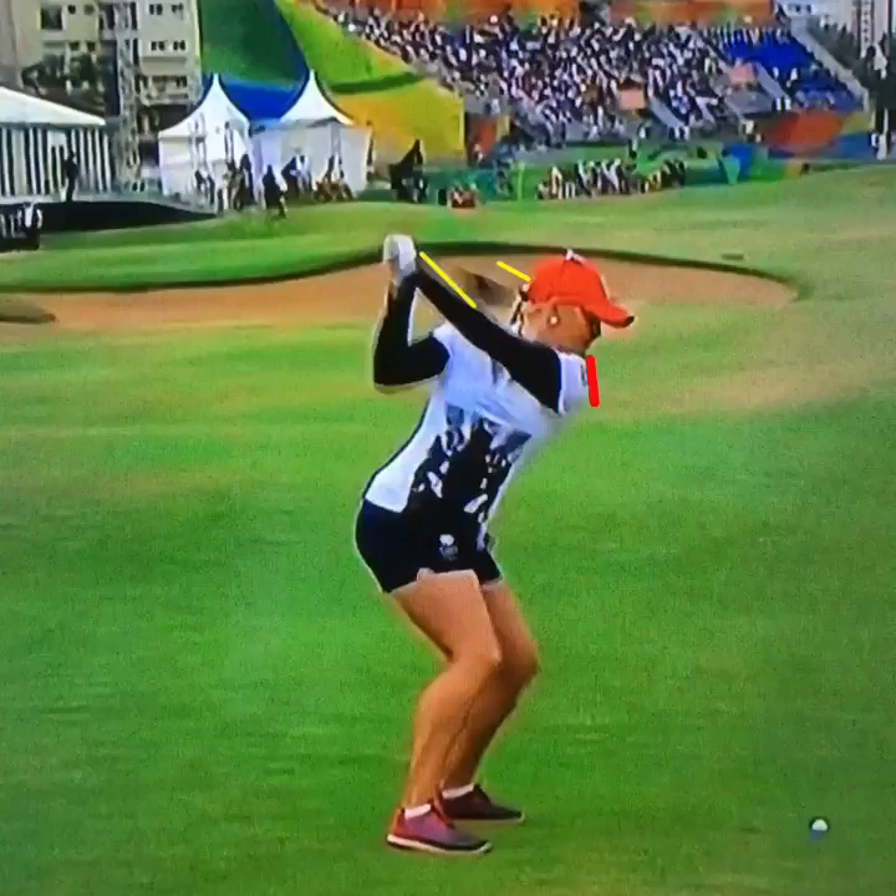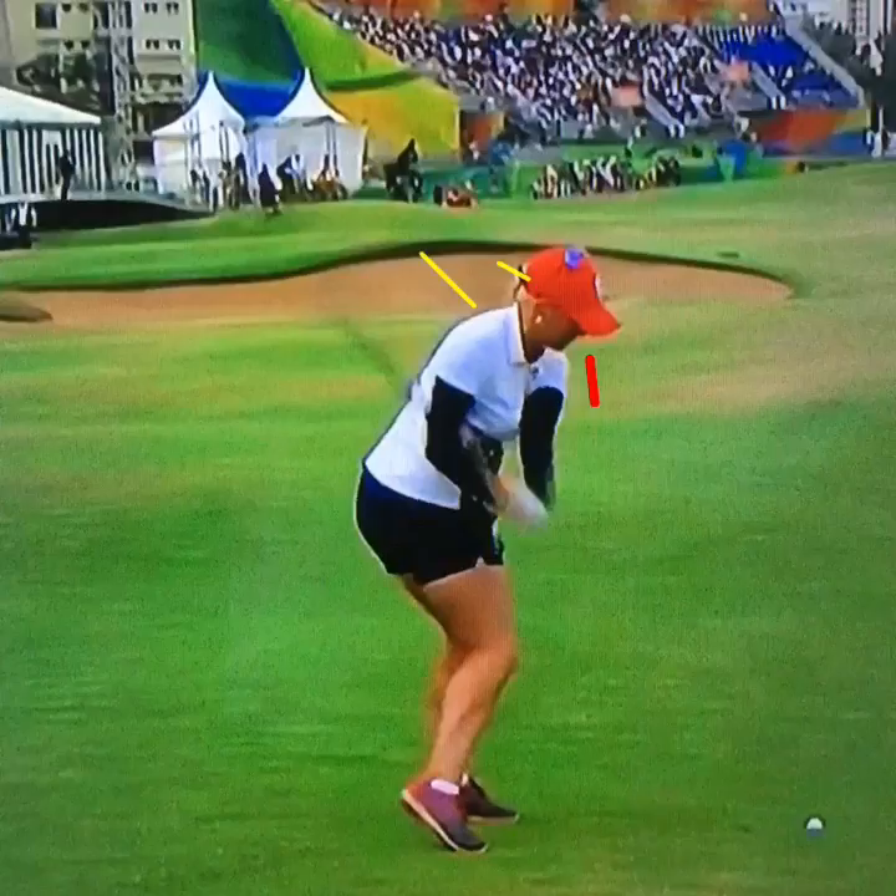She's going to shallow out nicely in transition, largely due to the fact that she's not spinning out her shoulders right away. She's keeping that left shoulder adducted and protracted on the way down.